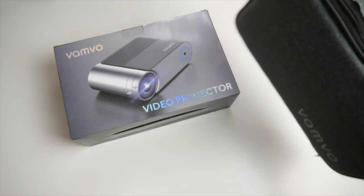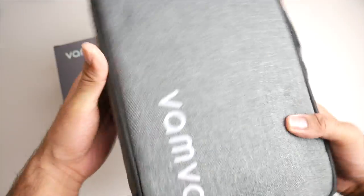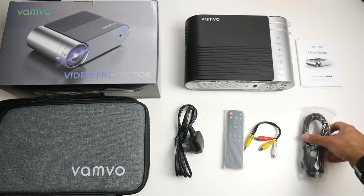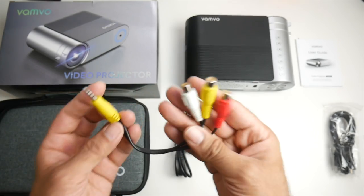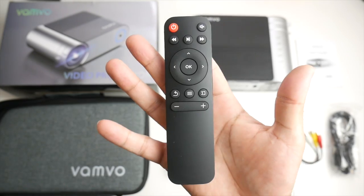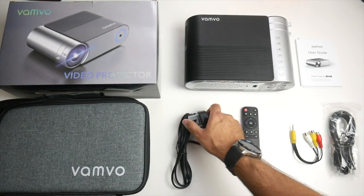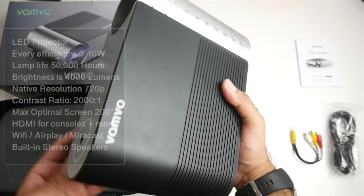This projector comes inside a carry case — it's a soft case but it's padded and you've got double zips to get it open. This is everything you get inside the box including a user manual. We have an HDMI cable, a 3.5 to RCA cable for your old-school connections such as VCR, camcorders, PlayStation 2s etc. A small remote control is included and it's powered by two AAA batteries, a UK power adapter, and last but certainly not least the new Vanvo LED Video Projector.